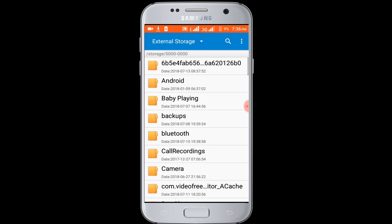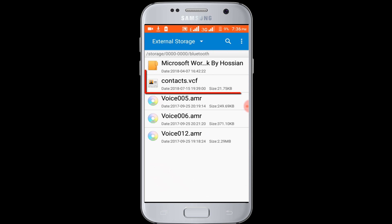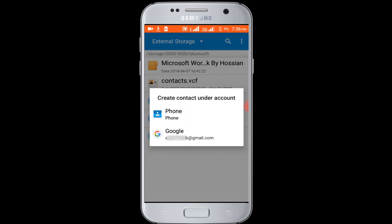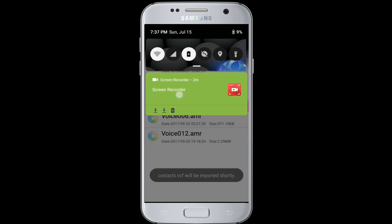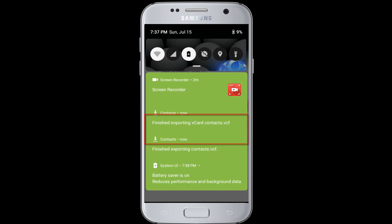External storage. Bluetooth. In here you can see my backup file. Now click on the backup file, choose option — Phone. Now my contacts are imported. Finished importing.